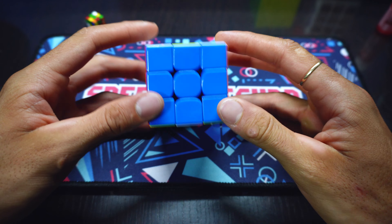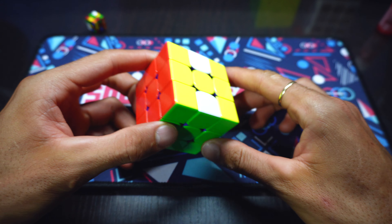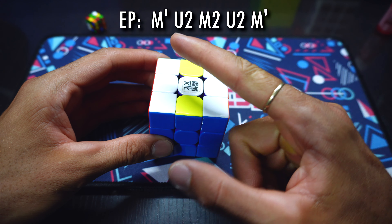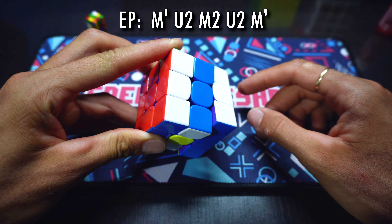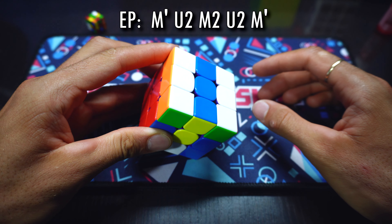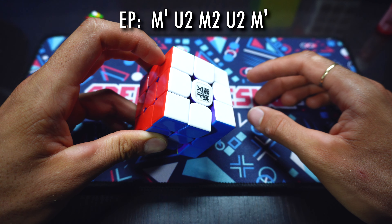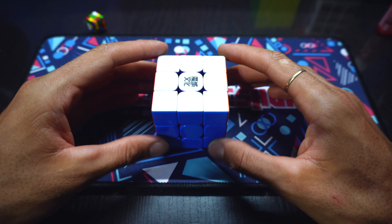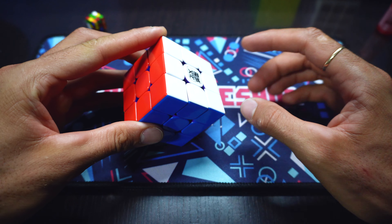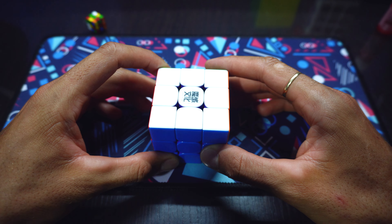Y acá tendríamos el cubo de la siguiente manera: le falta resolver estas cuatro piezas. Esta parte final se llama EP, la cual va a desarrollar así: hace M', U2, luego hace M2, U2, y finaliza con M'. La verdad este método me parece una total locura, y más por estos movimientos de M apoyando el cubo en la mesa.